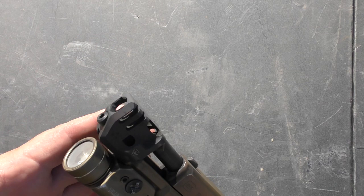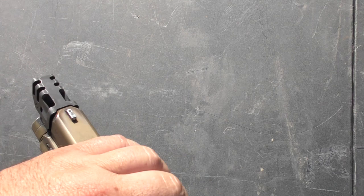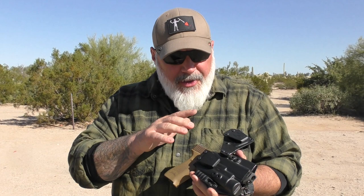The hole in the comp is slightly bigger to keep from any striking — I'll call it baffle striking, though technically it isn't — but to keep from any striking through or on the crowned end there. And it just works really, really well.